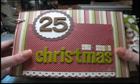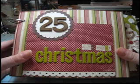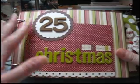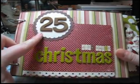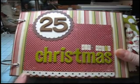Almost all the papers in here are from the Making Memories Fa La La line, which was this year's Christmas line from Making Memories. There are also some American Crafts stickers, and I used the Marvy Uchida Scallop Circle Punch and the Fiskars Treading Water Border Punch.